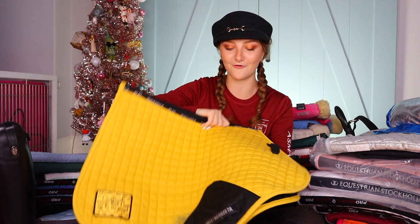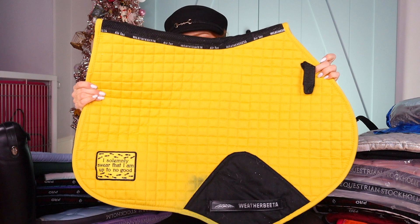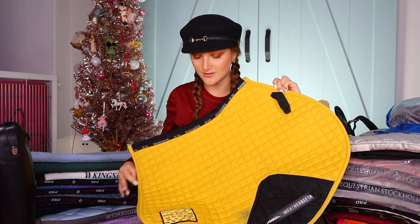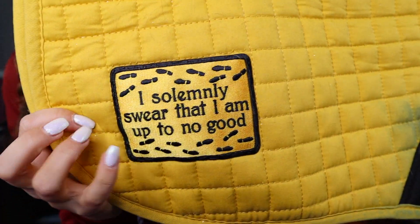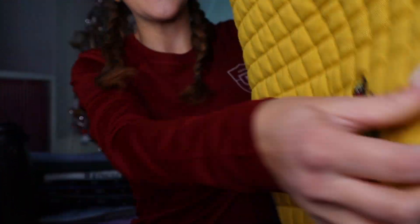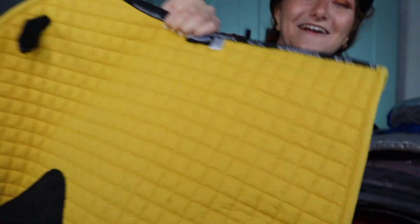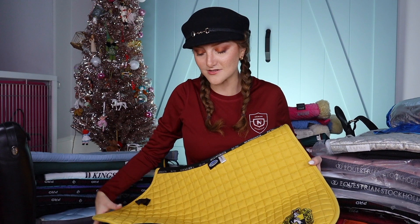Next one is also one of my favorites — also by Weatherbeeta, very well loved right now. It needs a wash. This is my Weatherbeeta yellow pad, and there are some additions you guys might not know. This one says 'I solemnly swear that I am up to no good.' Rocket and I both tested on the Harry Potter website as Hufflepuff, which is why I got the yellow. We have our Hufflepuff pride patch. It also has a matching head bonnet. This is one of my favorites — not just because Harry Potter, but because Rocket looks so freaking good in yellow. He's like a little sunflower moment.